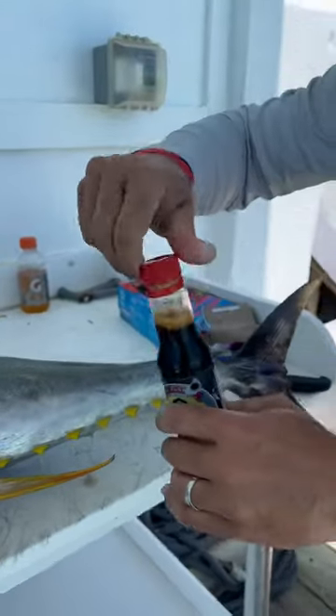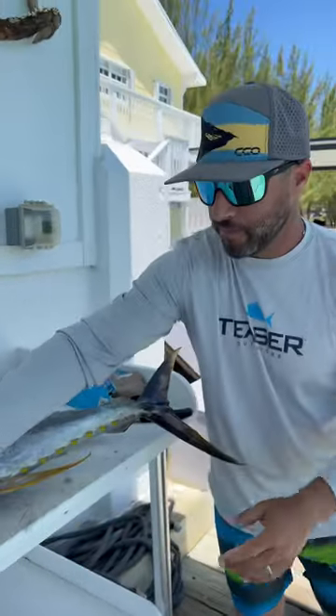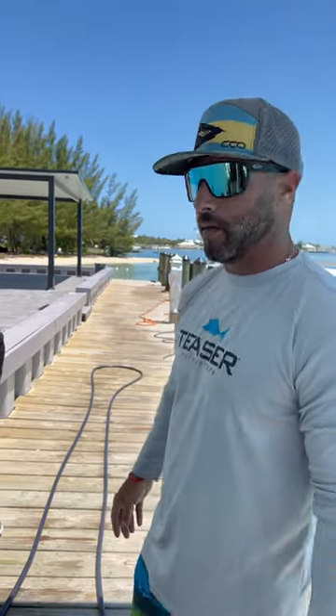But it gives it that extra touch. This is what this thing is all about — being able to catch fish here in the Bahamas, clean it up right here tableside, cook it right in front of your house, or just eat it raw right off the fish like that with a little bit of soy sauce. Mo's been excited about this for a while.